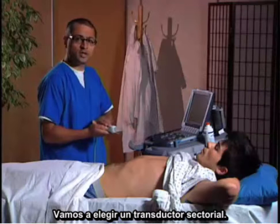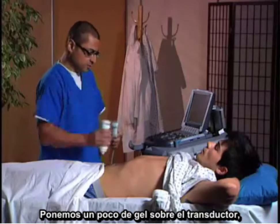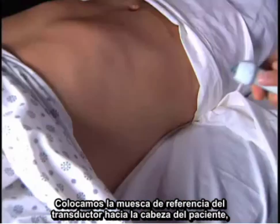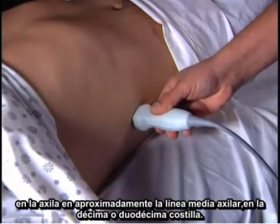We're going to choose our transducer. We have chosen the phased array transducer and we're going to put a little gel on top of it. I like to put the probe marker toward the patient's head, toward the axilla, at about the mid-axillary line at the 10th or 11th ribs.